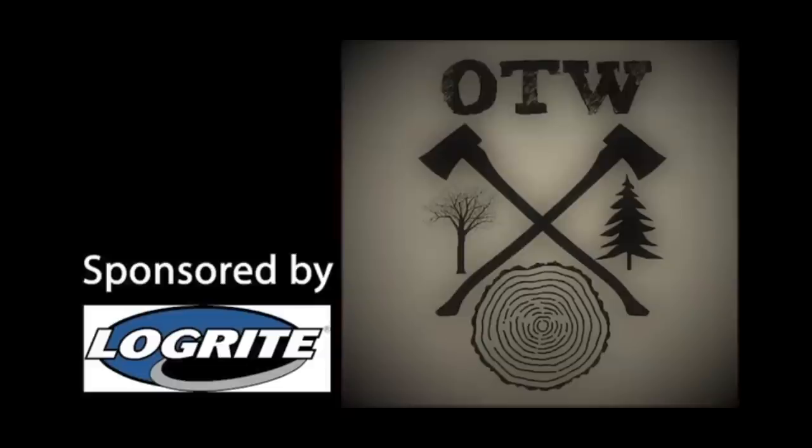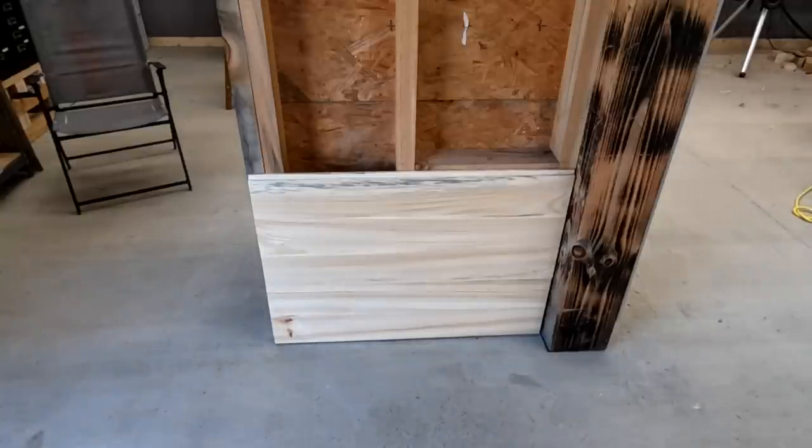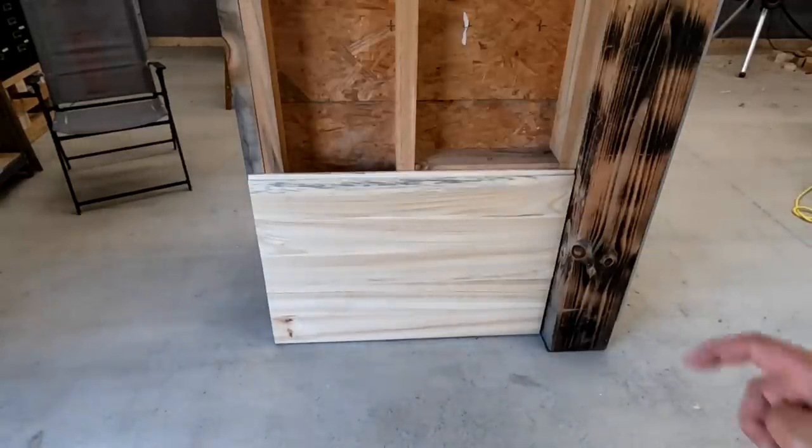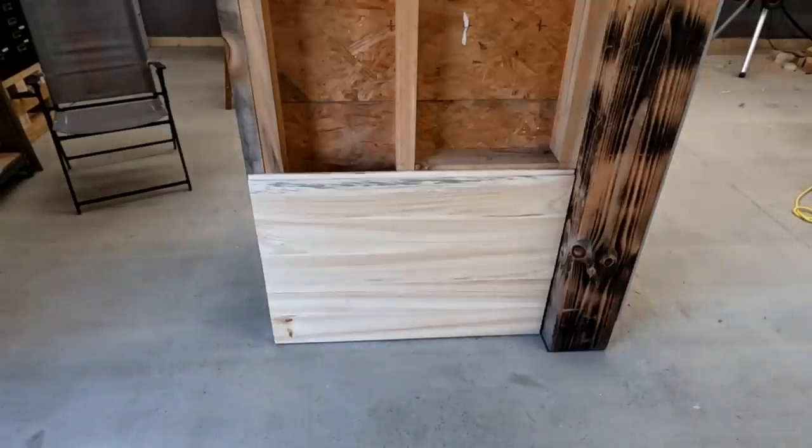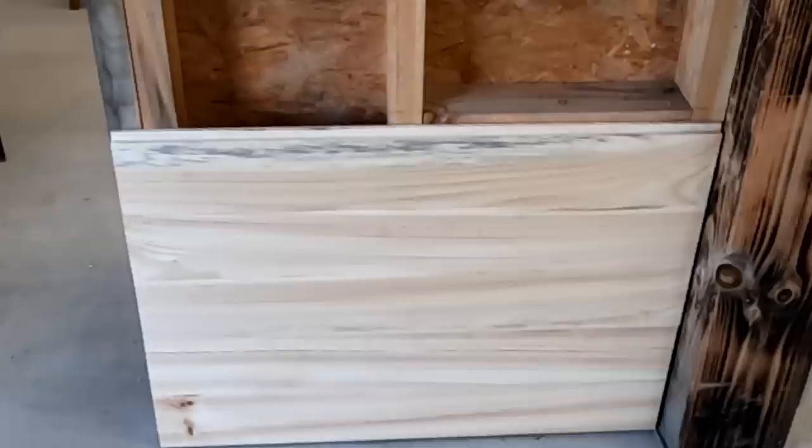Now we're going to head down to the timber frame and work on some of the walls. We've got some more shiplap to put up. On my last video, maybe two videos ago, we started making shiplap with some pine, and right there is the end result. I think I've got five boards on there right now. There's no insulation in this wall because this is an interior wall. So let's go ahead and cut some of these to length and get them installed.